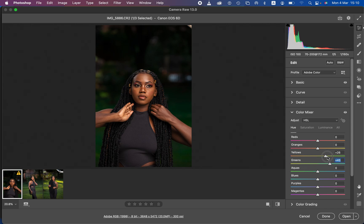Take the yellows towards the greens as well. Then come to saturation — saturation is the intensity of a given color. I'll drop the intensity of the greens, and do the same for the yellows, to make my subject stand out a little bit more.